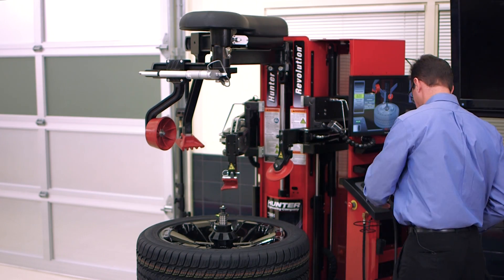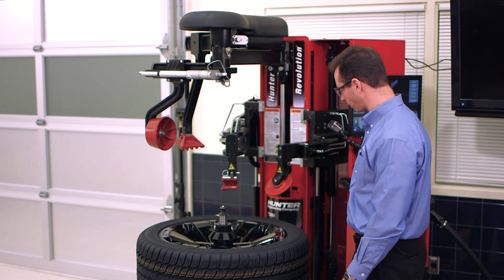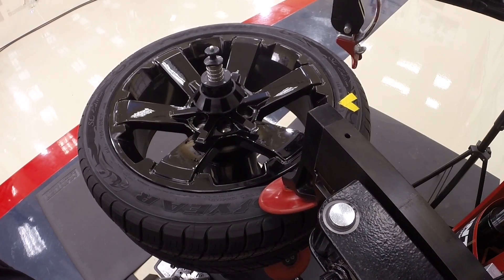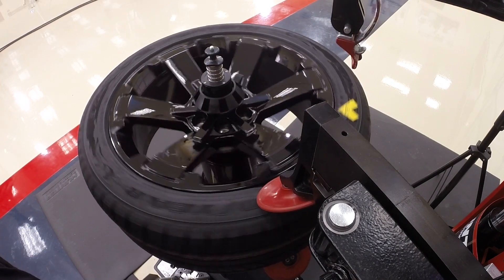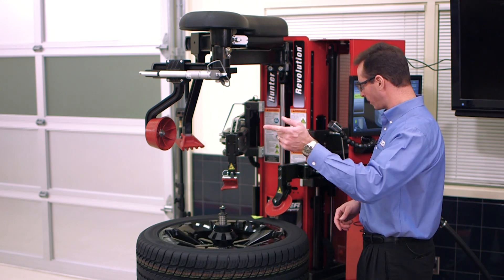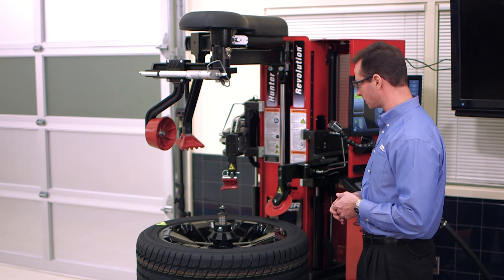Here's the real reason I chose the Revolution — I'm going to perform a bead massage. Any tire changer with rollers can perform a bead massage, but the Revolution will do it automatically. The rollers push down on the tire and turn it a couple of revolutions, pulling the tire away slightly. This allows the beads to seat better onto the rim, which lowers road force readings and also makes predictions more accurate when going back and forth to the balancer — if the beads aren't seated, that shows up as error.